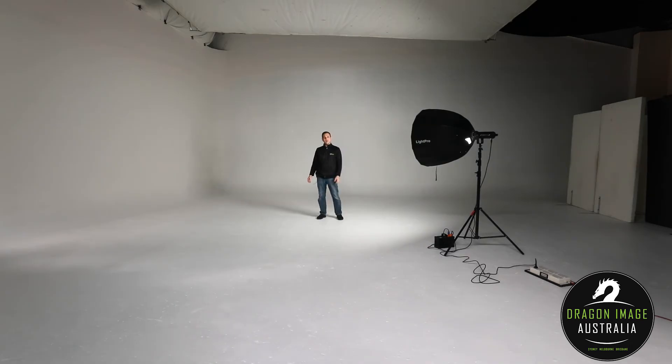This light is modifiable, so you can very easily replace the reflector with a softbox. This here is the same light but now with a 90-centimeter octagonal softbox from LightPro. It's a quick softbox which is double diffused, and the idea is to take that light and soften and modify it.